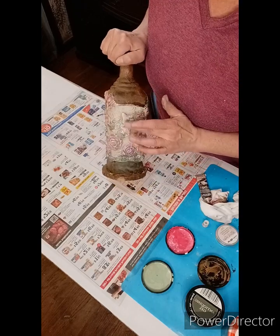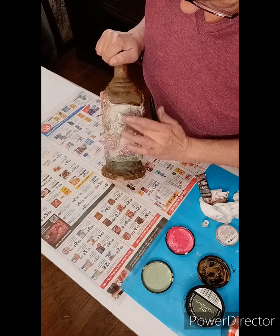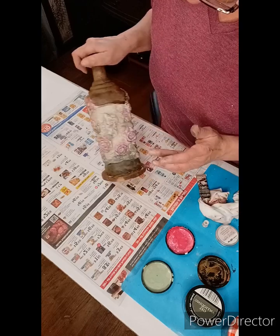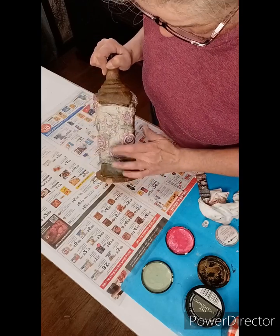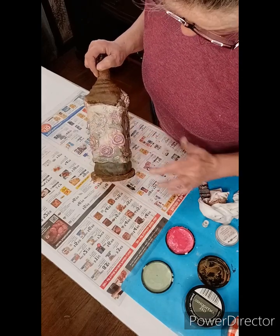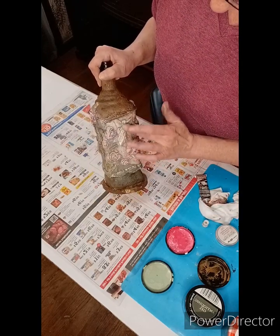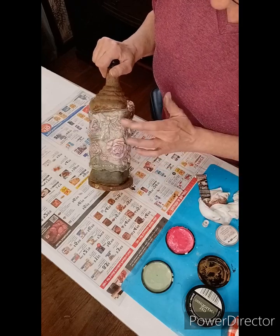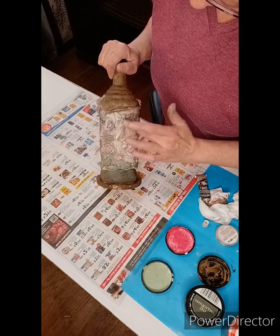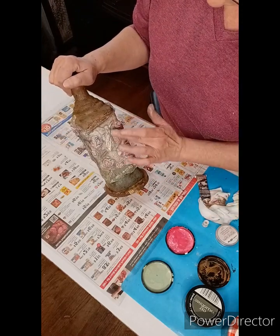Now we're going to apply some metallic waxes. The first one I'm using is a rose metallic — I believe it's from Redesign. Please use whatever waxes you have on hand; this is not a necessary step, but I always like a little shimmer and glam on mine. The first one is a rose gold or rose metallic — we're going to apply that to the roses and to the fairy wings, just to give them a little shimmer and more metallic pink.